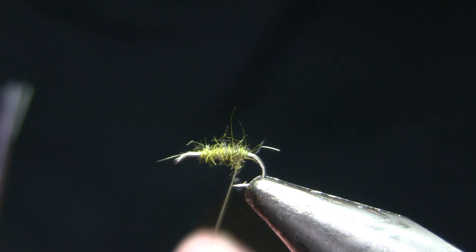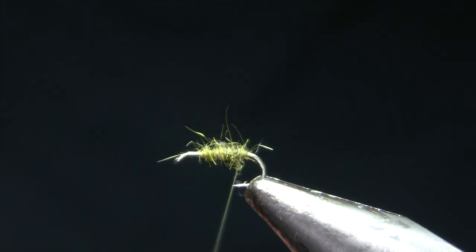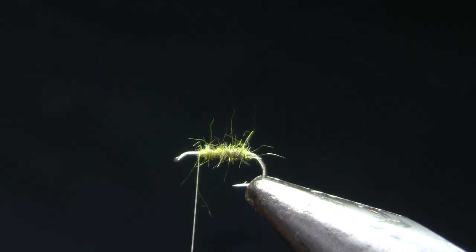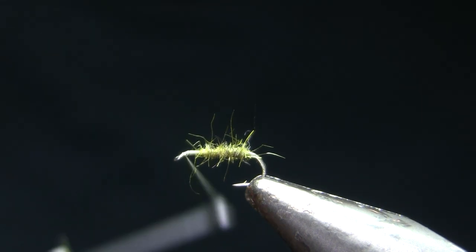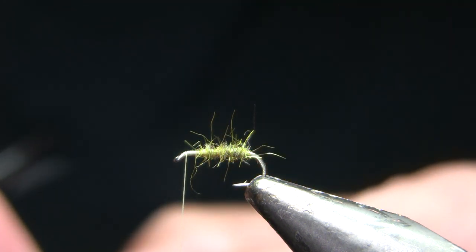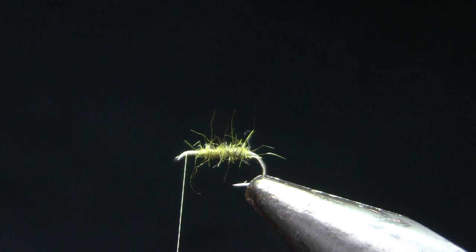I do want the dubbing relatively scraggly — a lot of the extra will just come off. The last stage in making the body is I'm going to spiral the thread through. That does a couple of things: number one, it's going to bind down the dubbing better. The caddis I'm tying this color for on the Firehole has a very pale wing, but the body is sort of a creamy golden olive. So wrapping that cream thread back through there reinforces that cream color and gives me that three-dimensional kind of color.